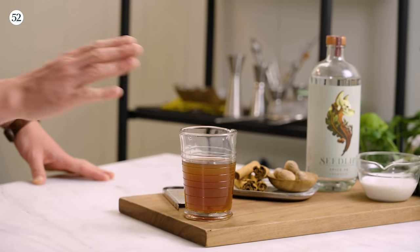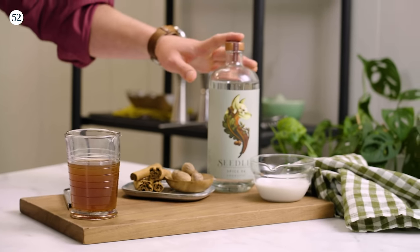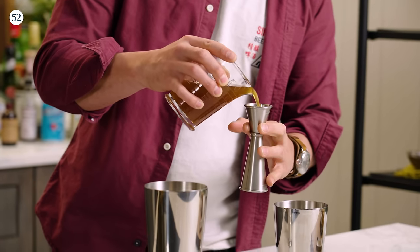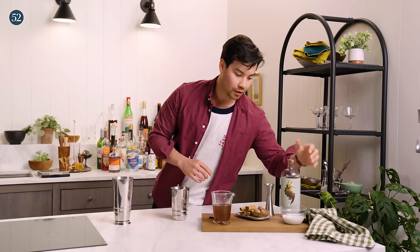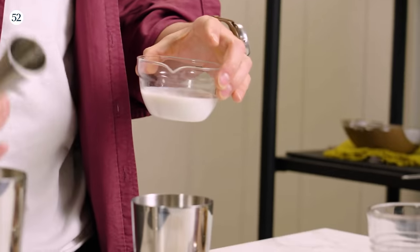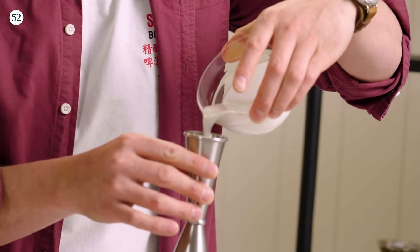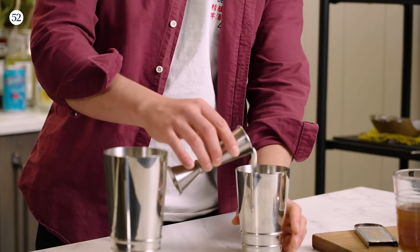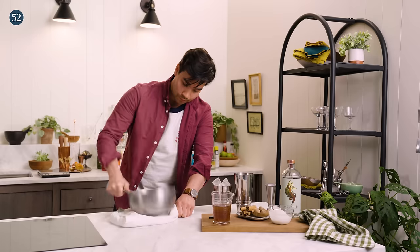Here we have our strained spiced shrub. I also have my coconut milk out and the Seedlip right here. I'm going to go ahead and start with the shrub, then a full ounce of the Spice 94. One of the reasons I love using coconut milk in non-alcoholic drinks is it provides a lot of body. Oftentimes with mocktails, a lot of that body comes from syrups. One more trick to add substance and body to this drink is crushing some ice — we're going to wrap it in a towel and crush it.